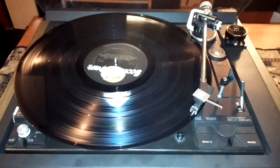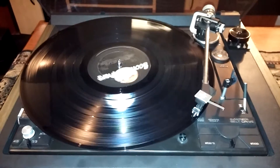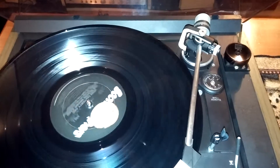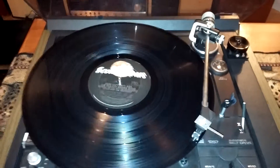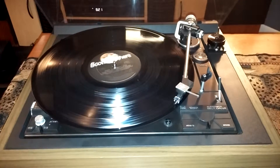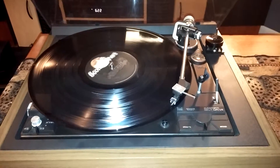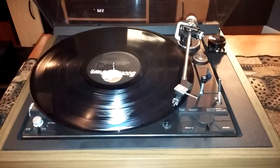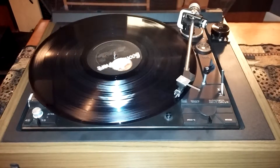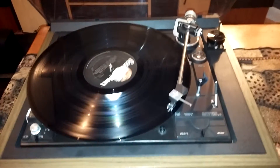It has the automatic drop function and does come with the original Dual 45 adapter in the back. In case you know anything about these turntables, the Dual 1257 did have a common problem where the motor would turn the platter in the wrong direction. However, I did remove the power board and replace it — that issue has been corrected and you will not have any problems with it.